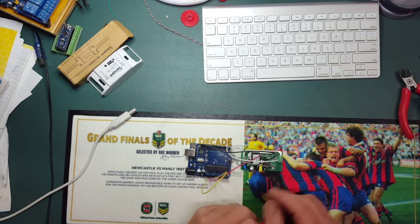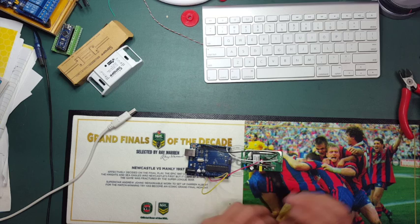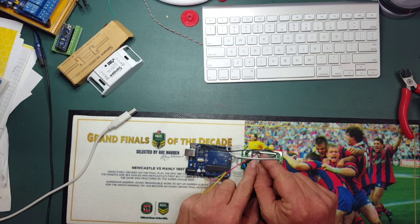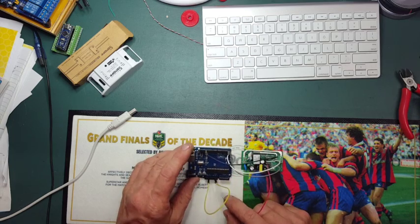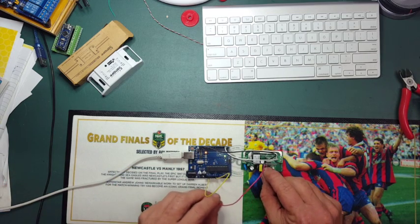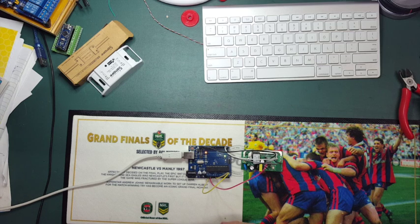Now to put it into programming mode — you hold down the little mode switch here, which is connected to pin 0 and grounds it out. That puts the ESP into programming mode, which is very handy. You need to do that while you power it up. So I'll take it off, power up the Arduino, hold down the button, plug in the 3.3V, then release the pin. Now it's in programming mode.